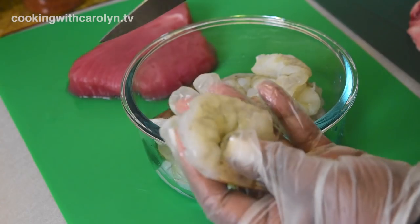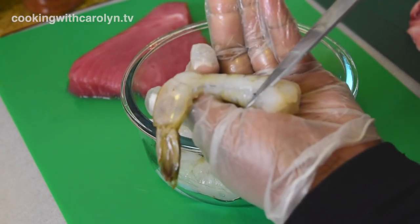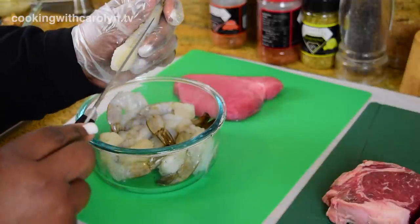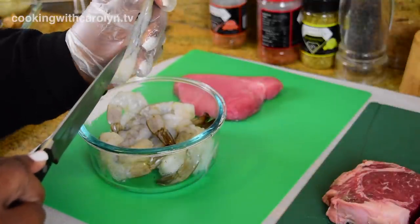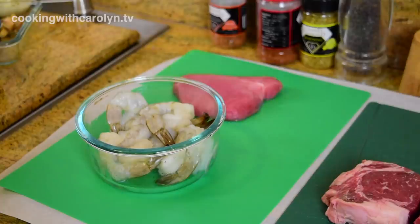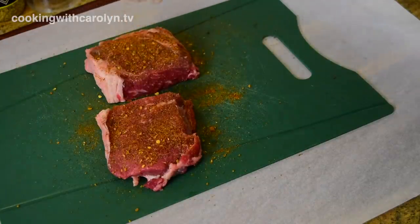I'm making some shrimp — these are size 13/15. I want to address a question I got: the shrimp are deveined. The digestive tract of a shrimp is on the back, which is where we devein. Someone asked about the vein under the shrimp — that's actually a nerve, not a digestive tract. If you feel better removing it, run a sharp knife down the center and take it out. For reference, when you eat chicken wings and see those little veins near the bone, those are nerves too — so you've already eaten them before.